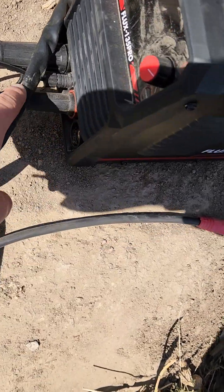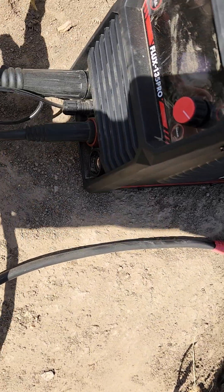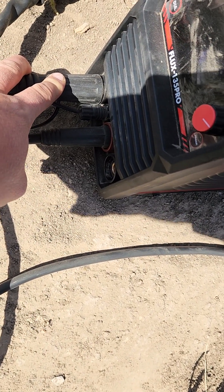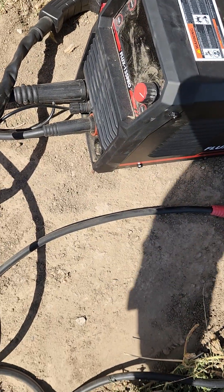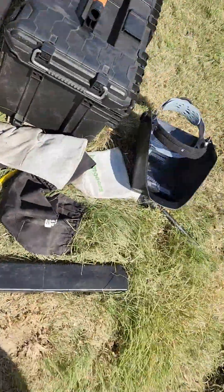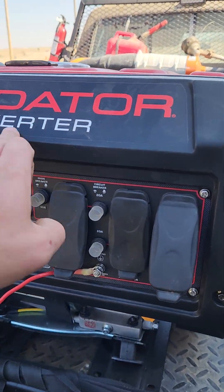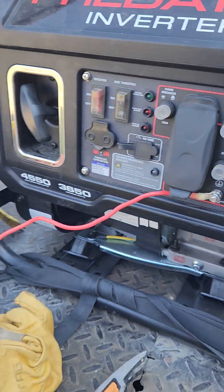It's automatically set up for flexible welding — your gun only hooks into the negative. This is an inverter welder, so you're going to want an inverter generator, and you're going to want to ground it.